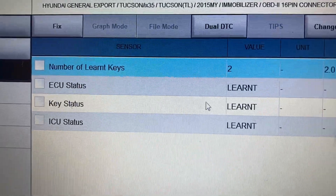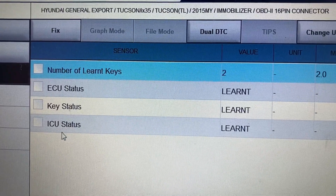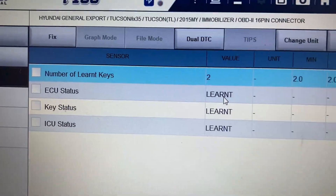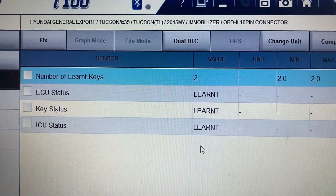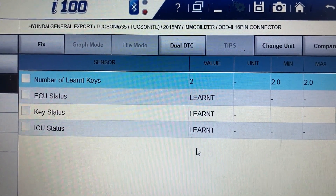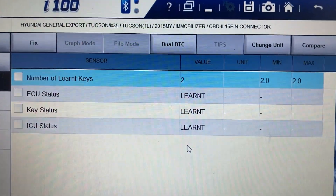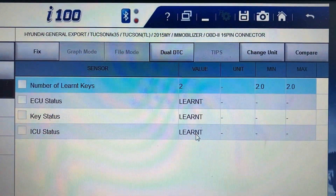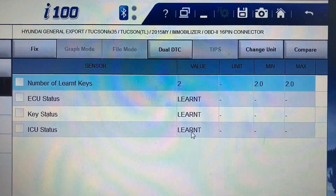You can also see the engine control module status, keys, and ICU — immobilizer control unit — status. When the status shows 'learned', it means all these options are already learned. You can have different options as well: if you buy a brand new ICU that's not registered yet, it will show 'virgin'.